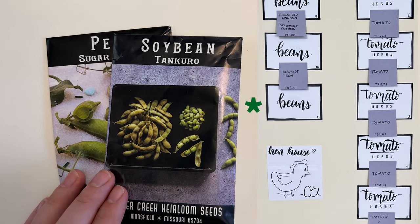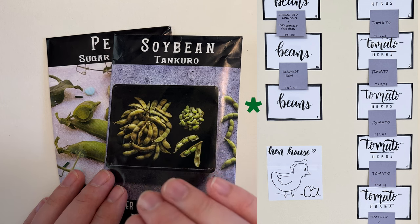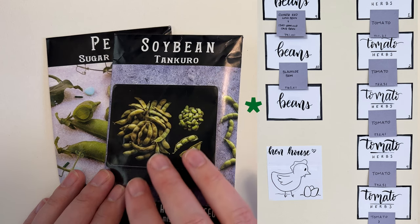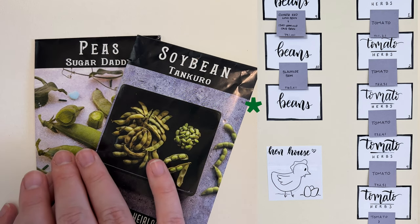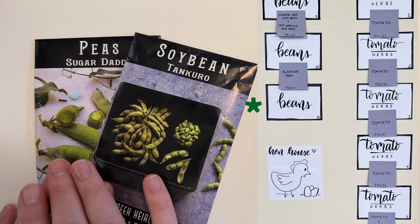In bed eleven we have the tenkoro soybean. We grew this two years ago and Phil really liked them — we use them as a side dish, kind of like an edamame situation. New for us this year is the sugar daddy pea. This can be trellised but does not have to be, so we're going to see how these grow without being on a trellis this year.